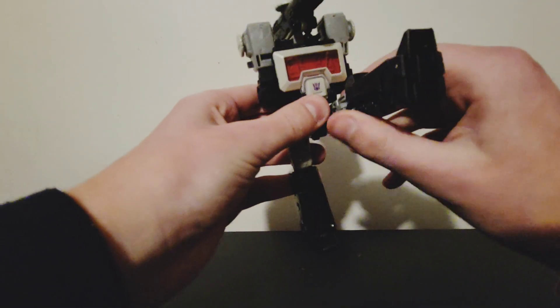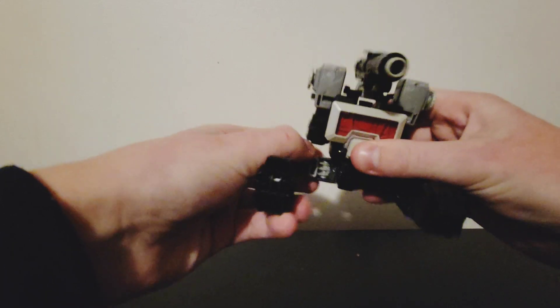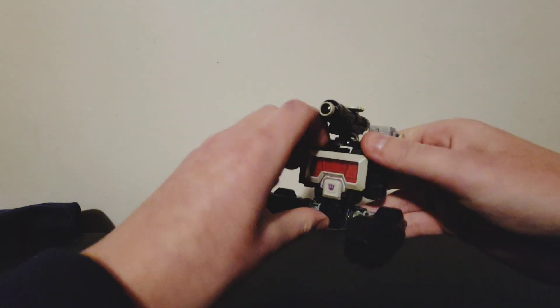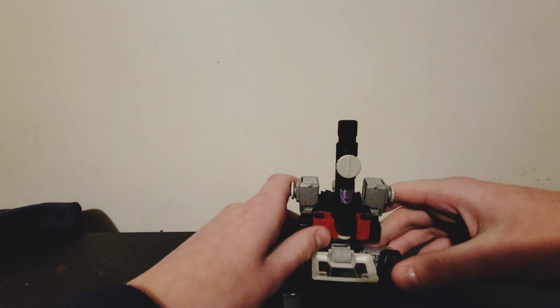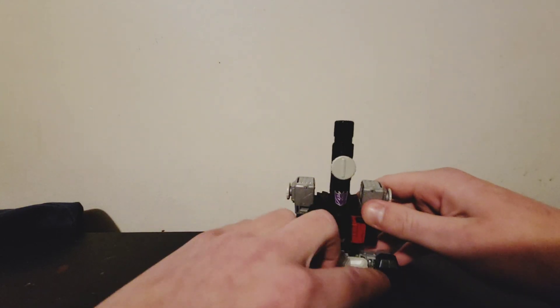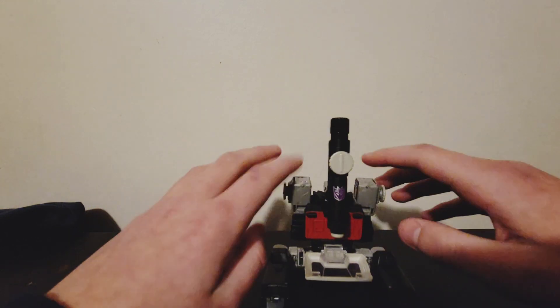You want to move the legs up about this far back — you kind of get the feel of it after a little bit. Then you flip down this and flip down that. And we're done! Most times he's really wobbly though.